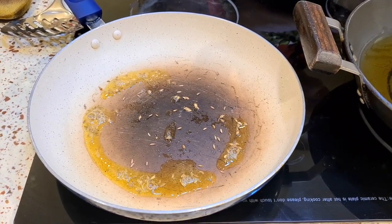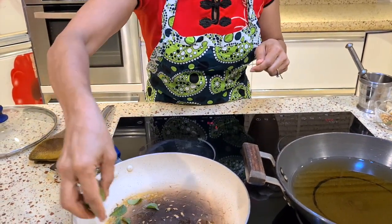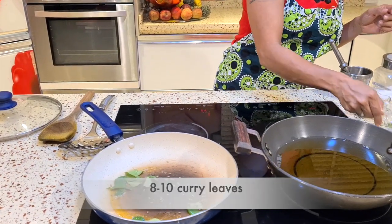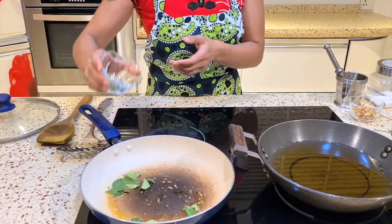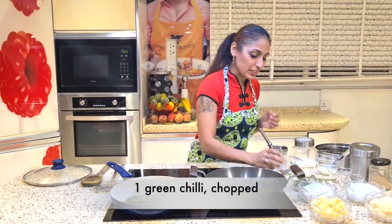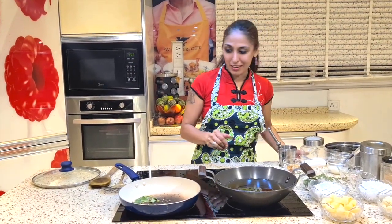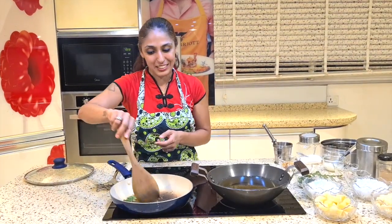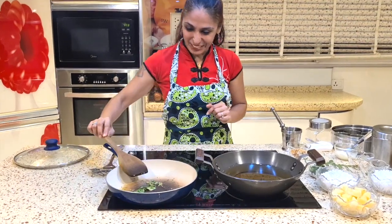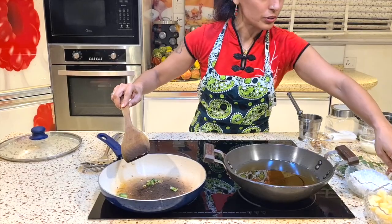Now the other thing that goes into this dish is kari pata. I wonder if you have seen our previous video of the debate between Varun and me — we were discussing a dish which we claim to be Maharashtrian, and this one actually is a Maharashtrian dish. Let's see what he says about that. I have put in my curry pata and my green chilli and now I am going to toss in my potatoes.